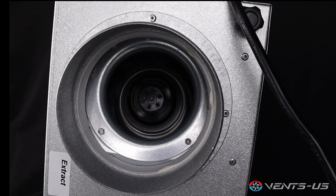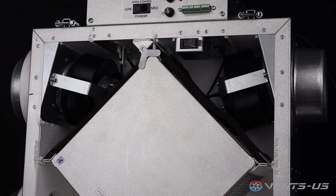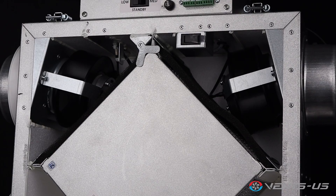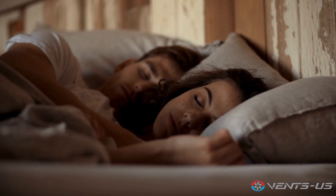With an airflow capacity of 85 CFM at 0.1 water gauge, the Vents US Frigate 80 is perfect for ensuring optimal air quality and comfort in various home applications. Are you ready to experience superior ventilation and energy efficiency? Visit our website or contact us to learn more at www.vents-us.com.